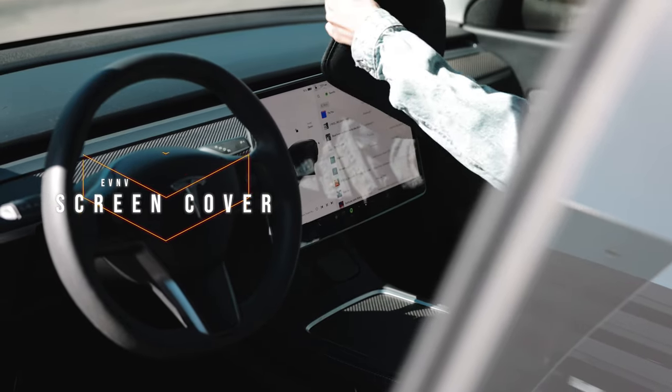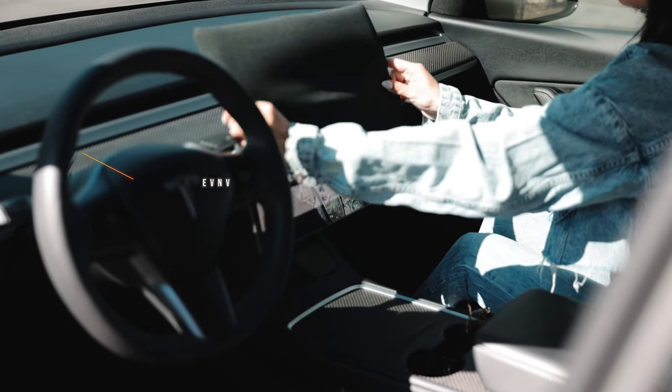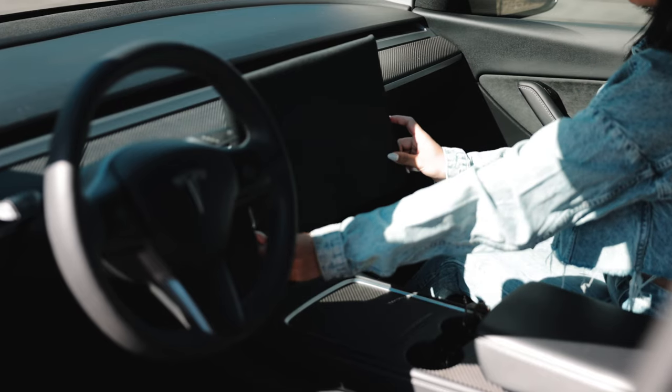I also have a screen cover for the center screen. When I get in and out of the car, sometimes I just want to protect it from the heat and the elements. It's not necessarily needed, but it's something that's appreciated — just like covering any other electronics.